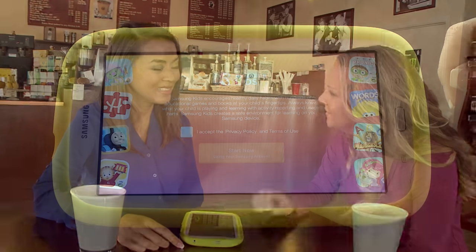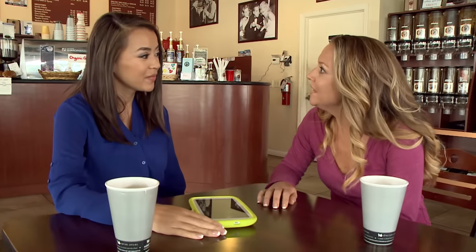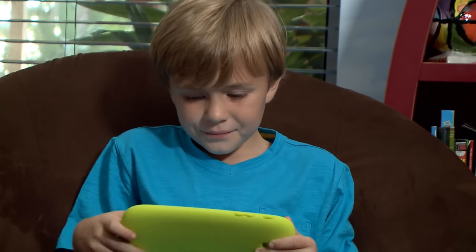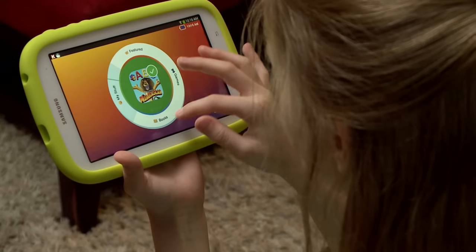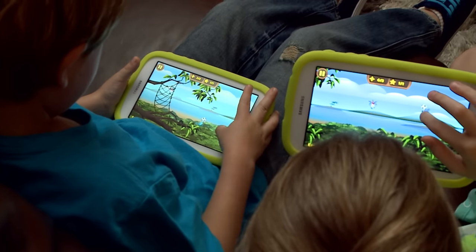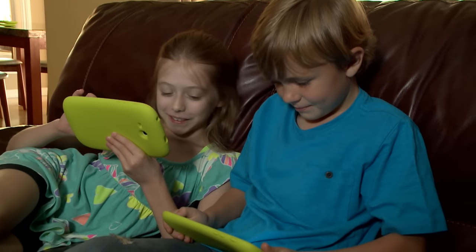This is a Samsung Galaxy Tab 3 Lite version which comes pre-installed with Samsung Kids. It's great to have the kids engaged — it buys you time to get things done around the house. The internet can be a concern for what kids may be exposed to, but Samsung Kids addresses a lot of those parental concerns. It comes pre-installed with 20 plus applications, which is a $75 value. The apps are designed for children between the ages of three and eight years old, so your child will only see applications that are relevant to their age.